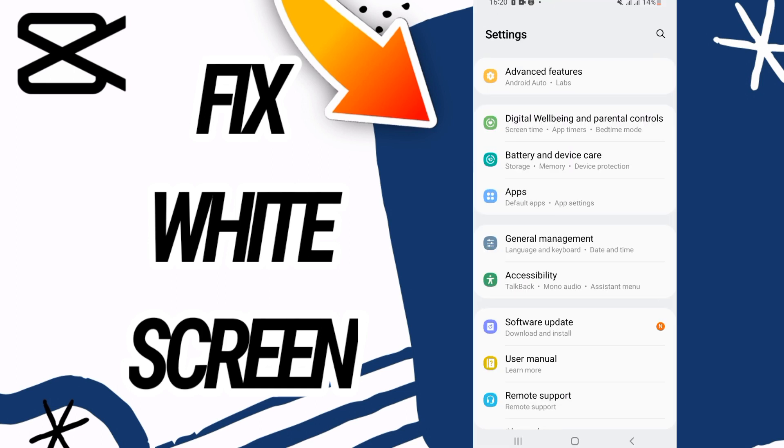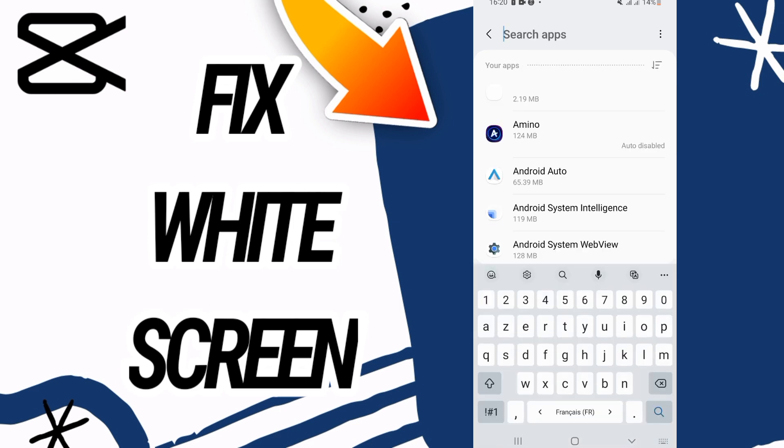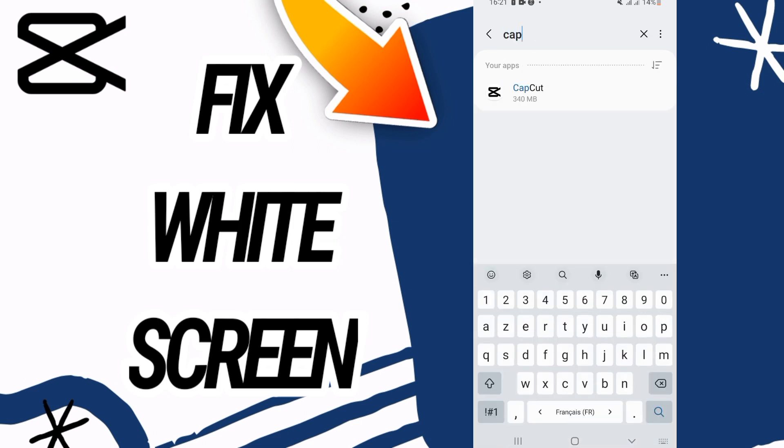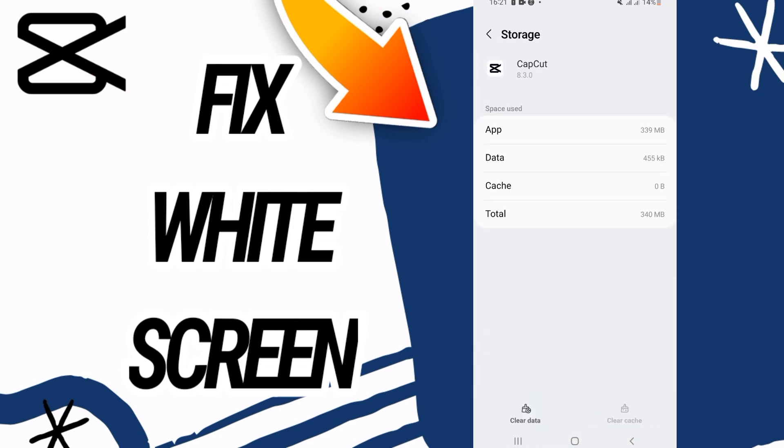First, you need to go and open Settings on your phone, then go directly and open the Apps option. In the Apps option, you now have to search for CapCut. Open CapCut like this, then scroll down and go to the Storage option.